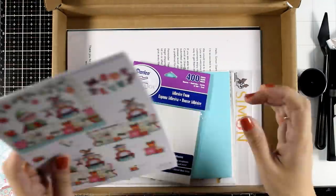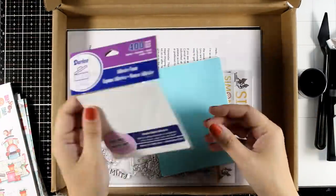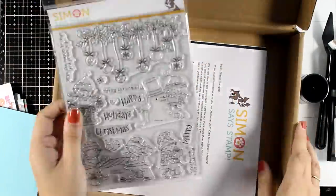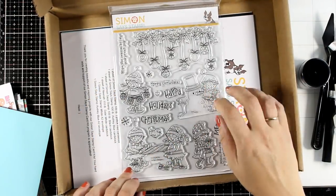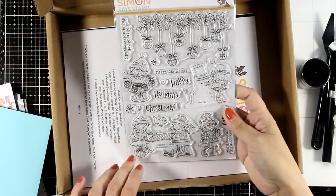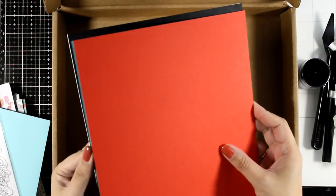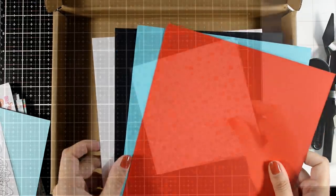These are little foam squares — you really need them for the 3D decoupage pages. A couple of envelopes are included, and then there is the big clear stamp set which gives you lots of elves and many other elements like ornaments and sentiments for your cards. And just like always, you get cardstock in four different colors.